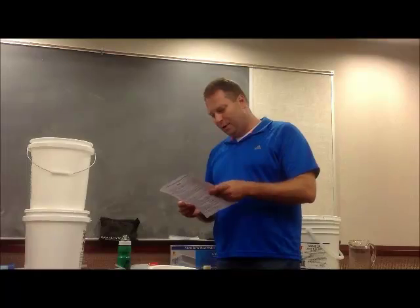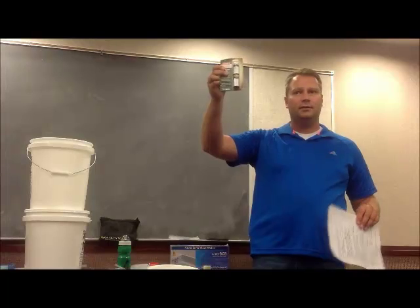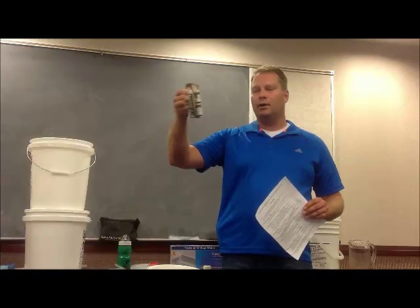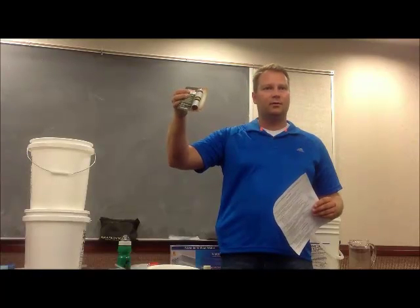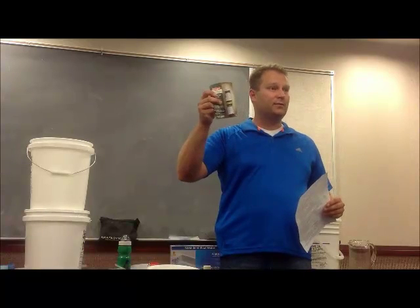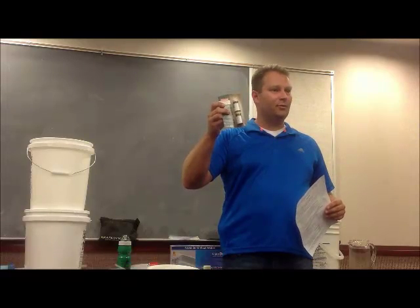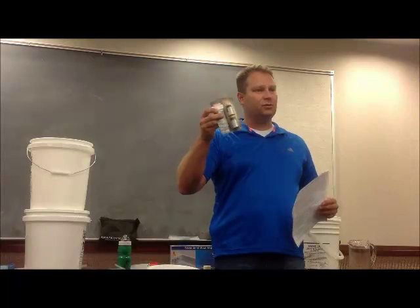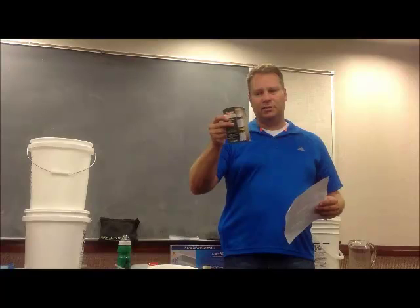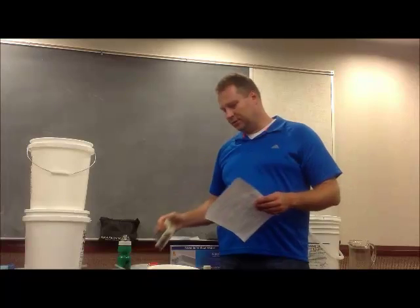Water purification tablets — if you just want something to get through a few quarts of water. They sell these at Walmart and Academy Sports, made by Coleman. It's called Potable Aqua. You throw a couple of these pills in a quart of water, let it sit for a while, stir it up, and it will clean the water. This is a really expensive way to clean water — it's much cheaper just to use bleach. But it is simple and easy to store. It does have a shelf life, just like bleach — it will lose its effectiveness over time.